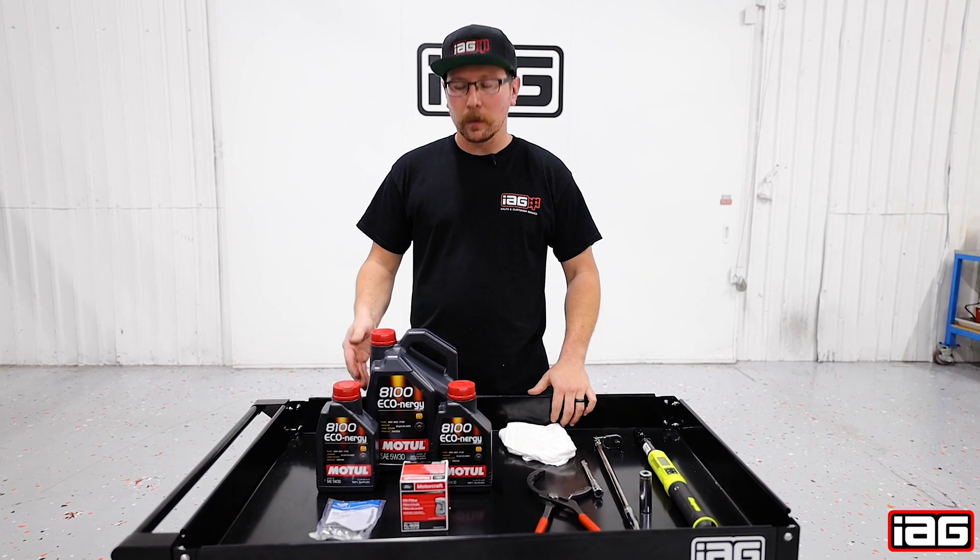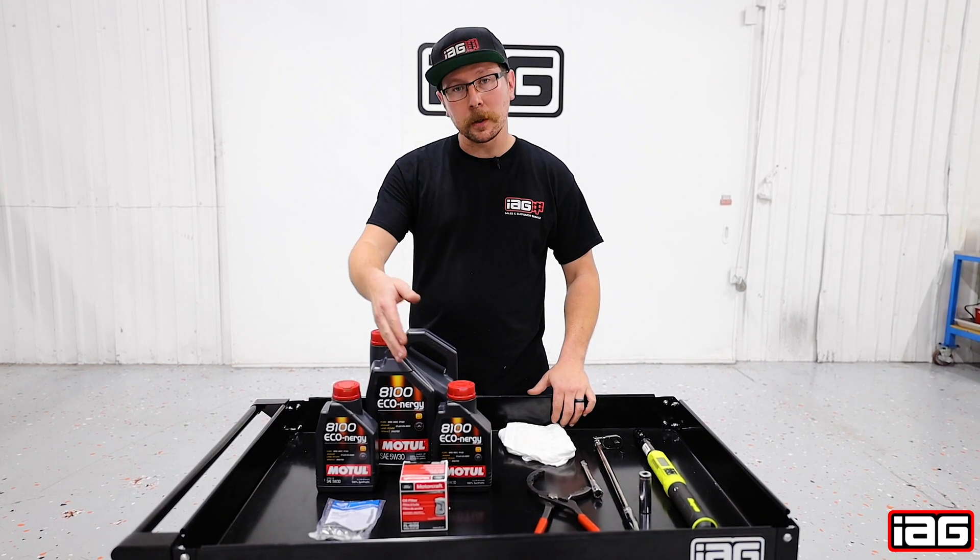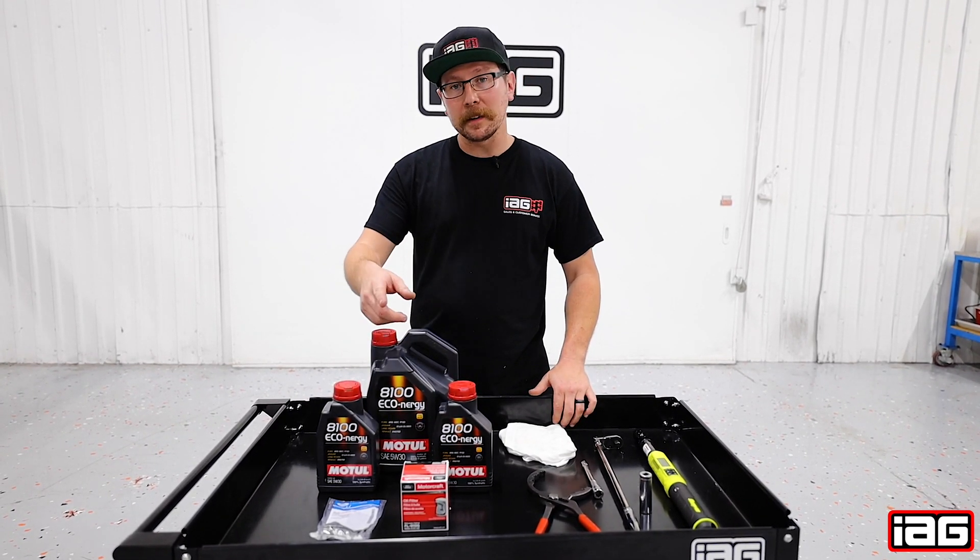What we have here is our oil change kit which consists of oil, a filter, and drain plug. You can find this on our website.